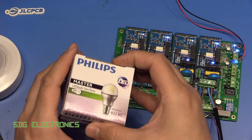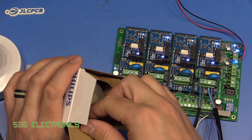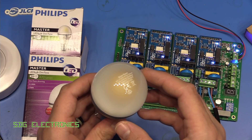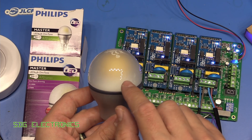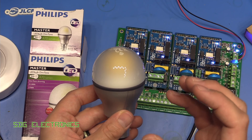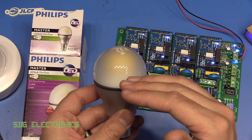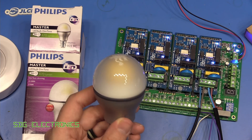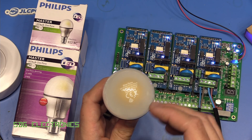A remote phosphor lamp uses primarily blue LEDs, and then separate to the LED itself, there's some kind of structure — some plastic or similar that's been coated with the phosphor. Rather than having LEDs that are naturally quite directional, you can have the LEDs on a flat PCB pointing up at the remote phosphor. Depending on how that remote phosphor is shaped, you can distribute the light more effectively. You can also use much higher power blue LEDs without heating up the phosphor as much, so you don't get the colour shift and other issues associated with white LEDs.